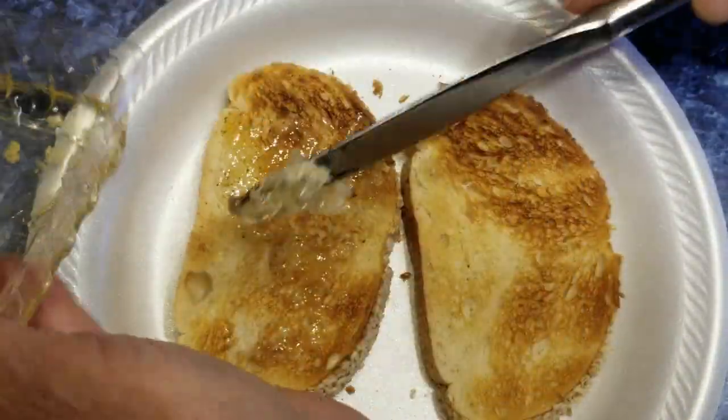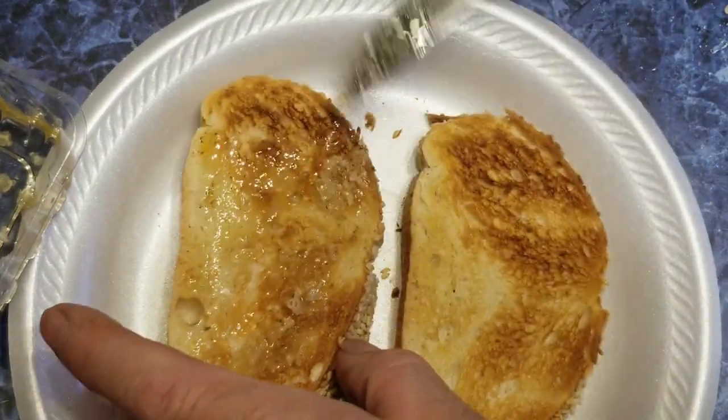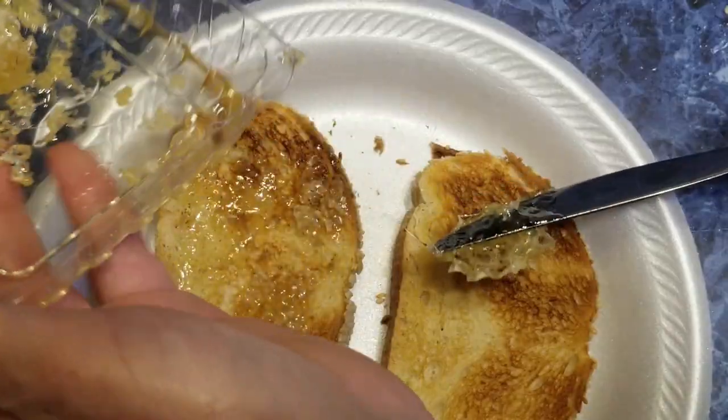That's what I'm going to have for breakfast this morning. I just thought you'd like to know how I enjoy comb honey. This stuff is liquid gold.